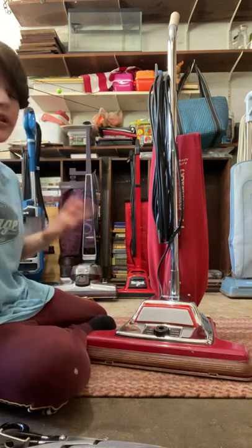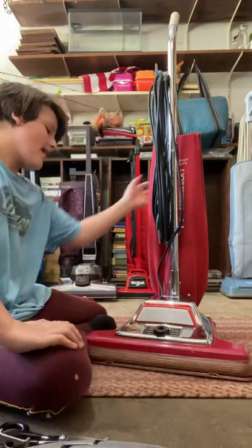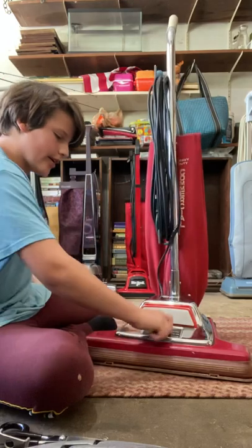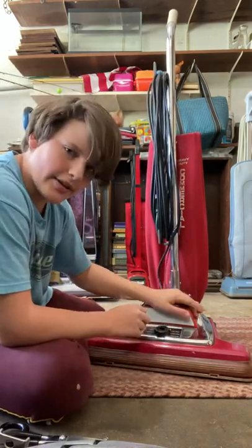I haven't made a review video on it yet. It still has a quick clean sticker on here. The height adjustment works really good. The headlight went out yesterday.